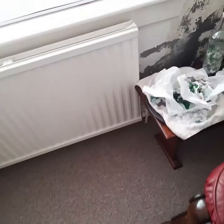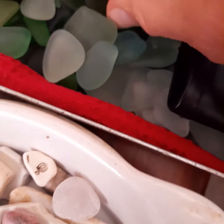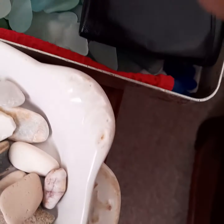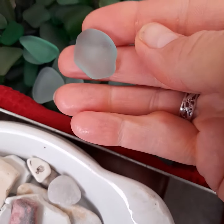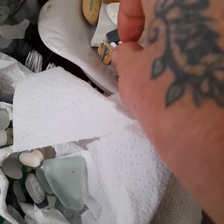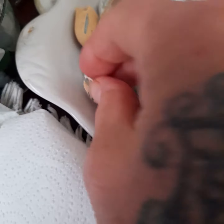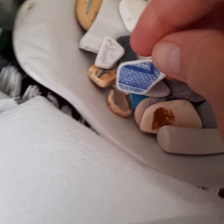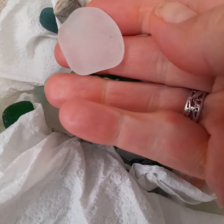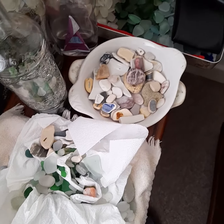It's beautiful, so lovely. Some of it is just really beautiful — like ready to go on a necklace. It's just amazing, I love it so much. Lots of white, and a little bits of china. Lots to do over the winter.